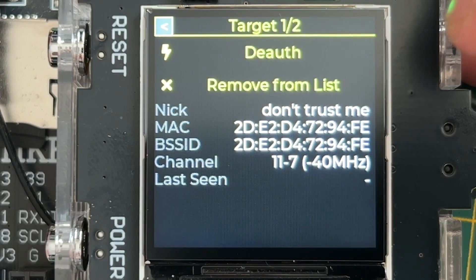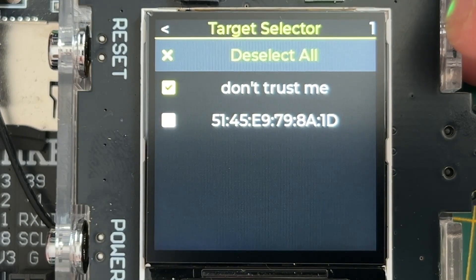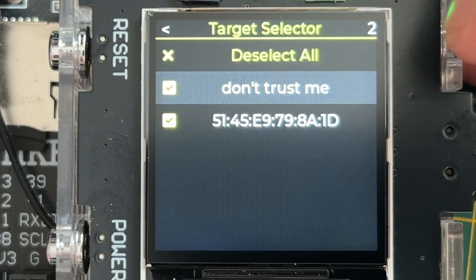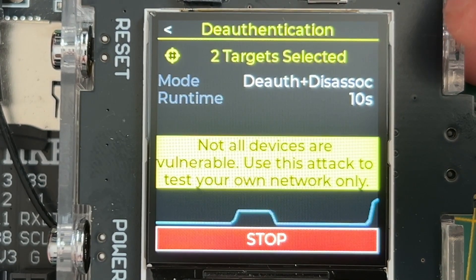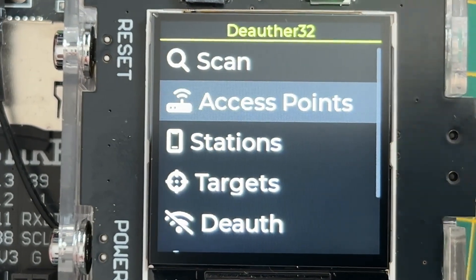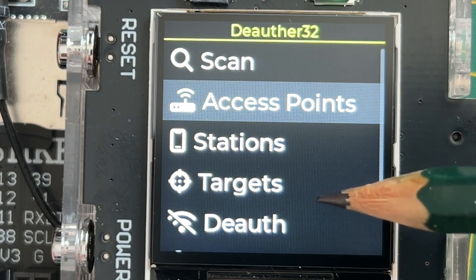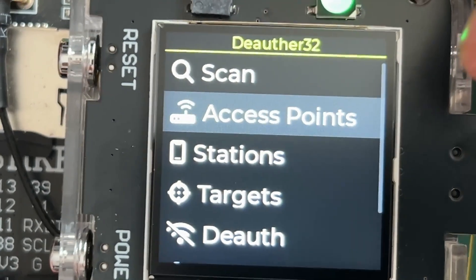We can also go to the deauthentication menu from the main menu and select whatever targets we want to attack — either one or all of them — and starting it attacks both devices. The difference: access points and stations are what you found from scanning, while targets are devices you want to attack. Saving a device to the targets list means you can always attack it without scanning first.